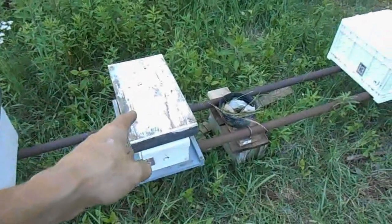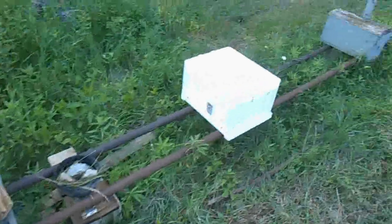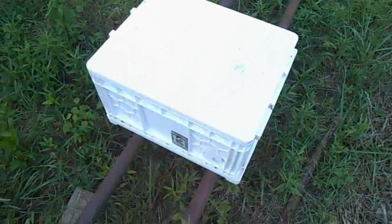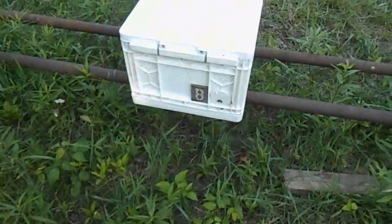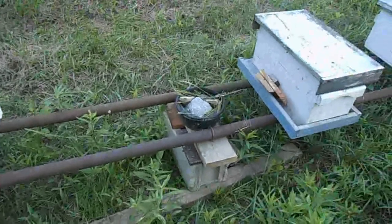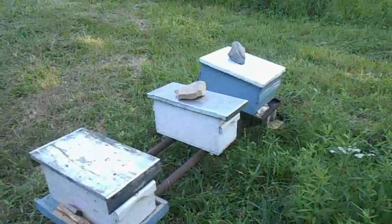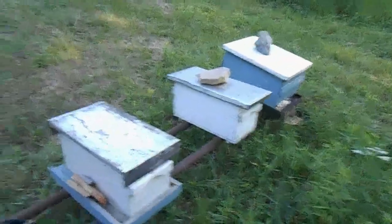From the observation hive I had one full deep frame in here which has plenty of queen cells, so that should be fine. Over here are two mini nukes — I just cut out a queen cell from this one and stuck it in the one I just showed you with the queen running around, so that's good. Down there are two swarms I've caught this year and they are both laying, so that's in good shape.